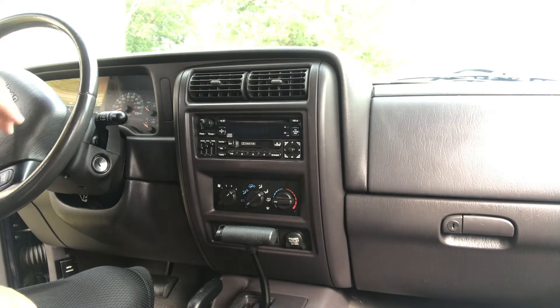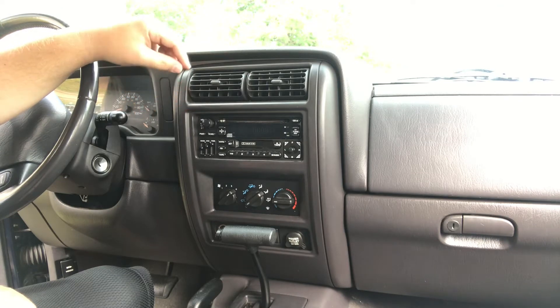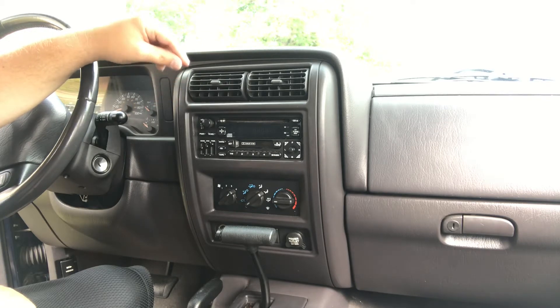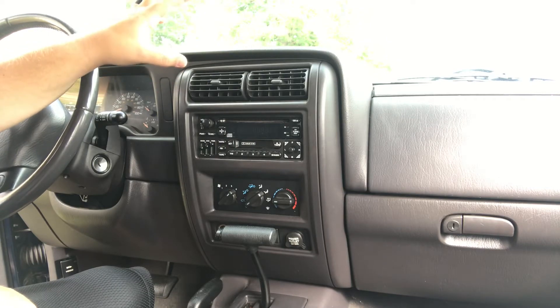Hello everyone. Today we're working on a stereo replacement in a 2001 Jeep Cherokee XJ. The same process goes for — I believe it's from 97 to 01. Prior to that, the process may be a little bit different.